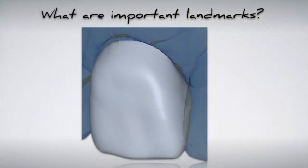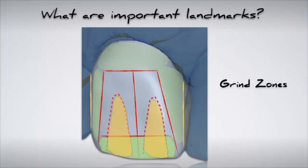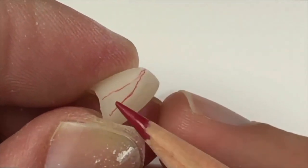When reshaping and contouring the facial aspect of anterior restorations, the important landmarks must be identified. A simple way to do this is to manually draw these landmarks on the restoration. The useful landmarks to identify are the mesial and distal line angles, the cervical height of contour, the incisal one-third, and the developmental depressions. By doing this, the areas of grind zones can be identified to guide you on reshaping and contouring. To identify these landmarks on the restoration, a red pencil is used.